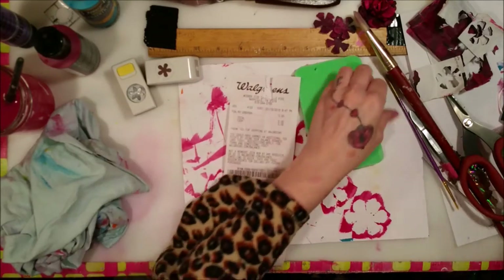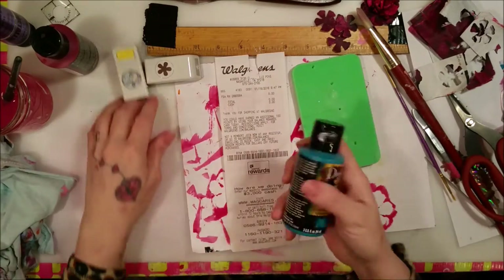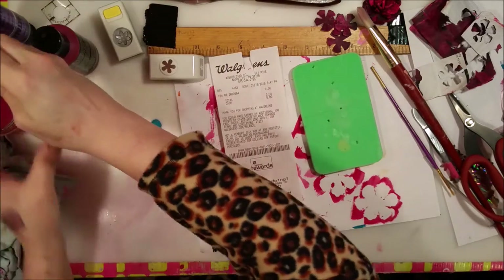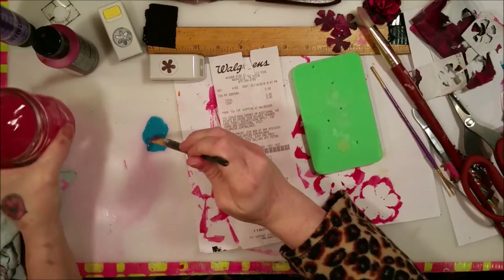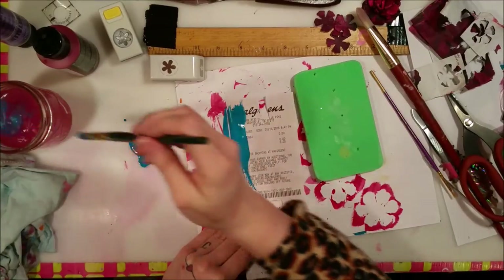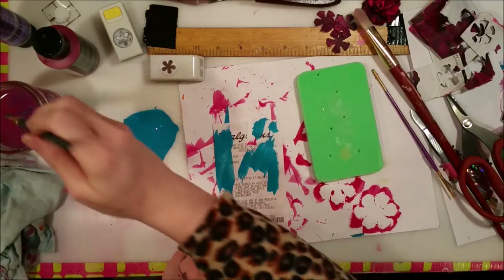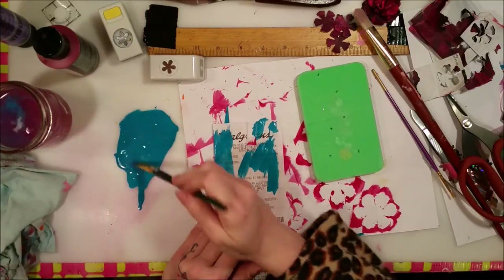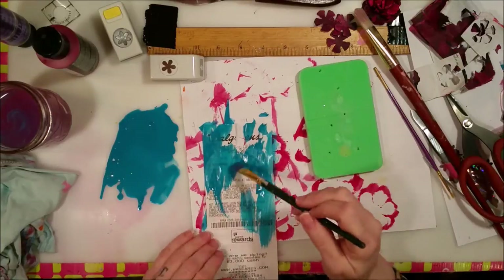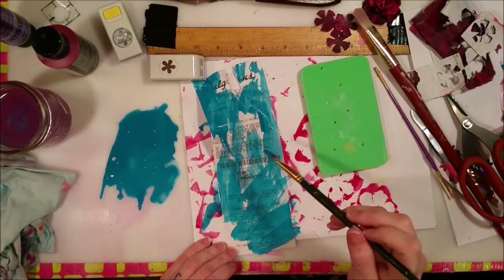I'll take this Walgreens receipt and with a paint brush I'll take some of this awesome turquoise color and put it on my craft mat. I know this water is very pink but it won't affect anything. I'm going to take a lot of water. It's probably not watered down enough — you need to be able to see a little bit through it. You don't want it to be so opaque. You need to add a lot of water with this Deco Arts Traditions paint. You want it to be transparent, not opaque.